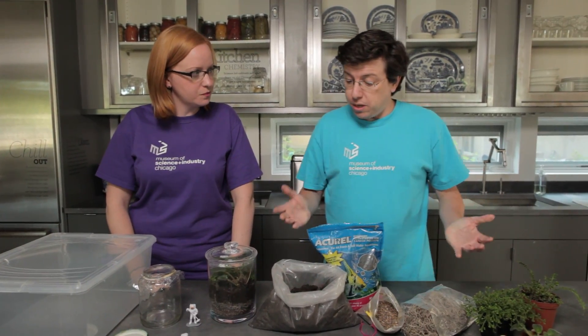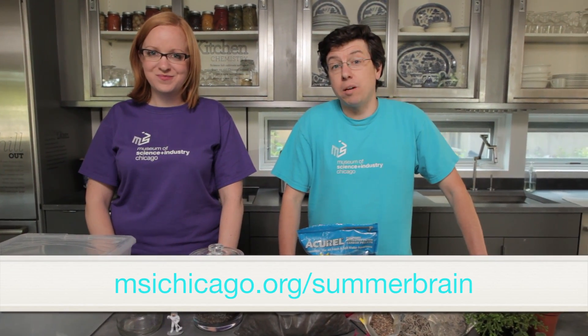We're going to show you a few tips that you can use to build your terrarium, but you can get the full directions on our website at msichicago.org/summerbrain.